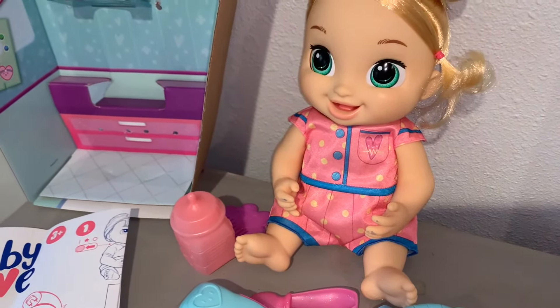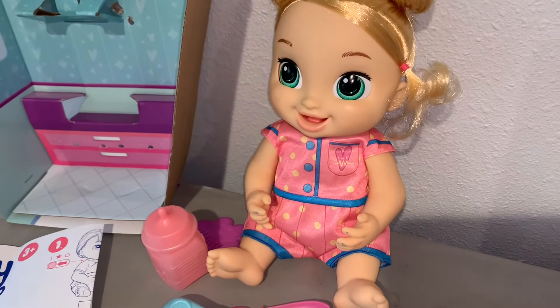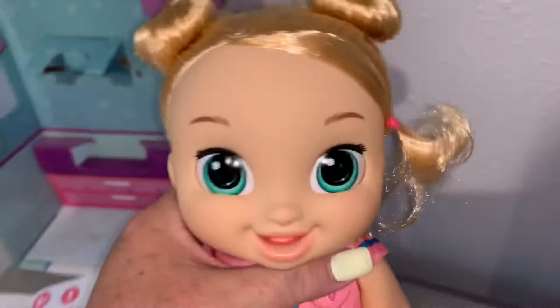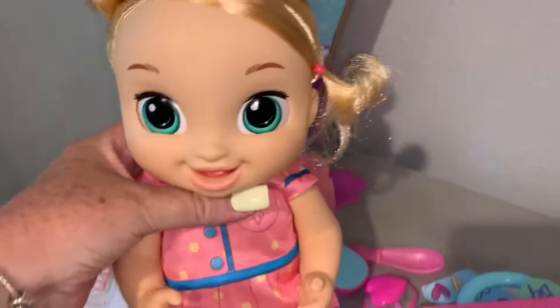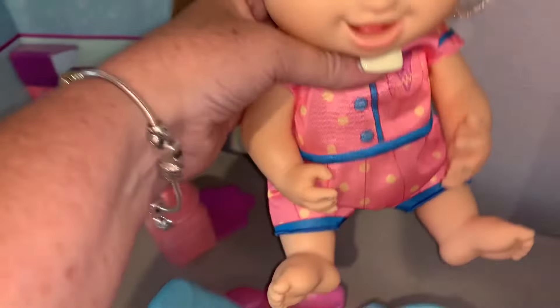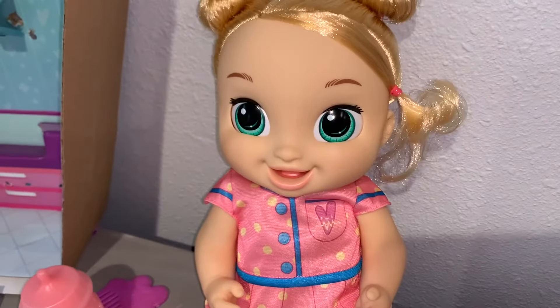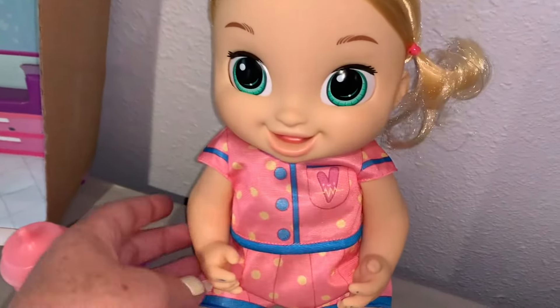I'll show you guys, before I open it, all the things that the box has on it. It says 'I respond to your care,' so she's got little movements. She lights up — look at her face. She has a little stuffy nose with sounds. And this is what the back of the box looks like. I cannot wait to see what those look like. I guess you find out what's wrong with her, and then you care for her, and then it makes her all better.